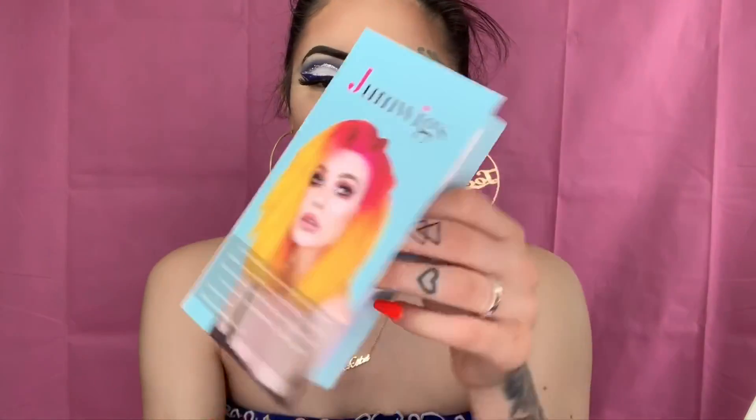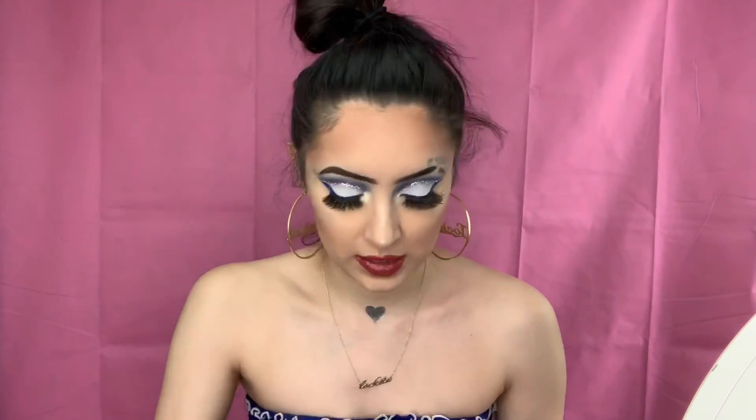The box comes with a little card, two wig caps, and it is a synthetic wig. It also comes with a little brush, which is so cute — I love these little brushes wig companies send because they're great on the go. The wig comes with bands and clips if you want to add more. I decided to get a blue wig because I don't own a high-quality blue wig. This one is a lace front, so I decided to go all out and be all blued out.